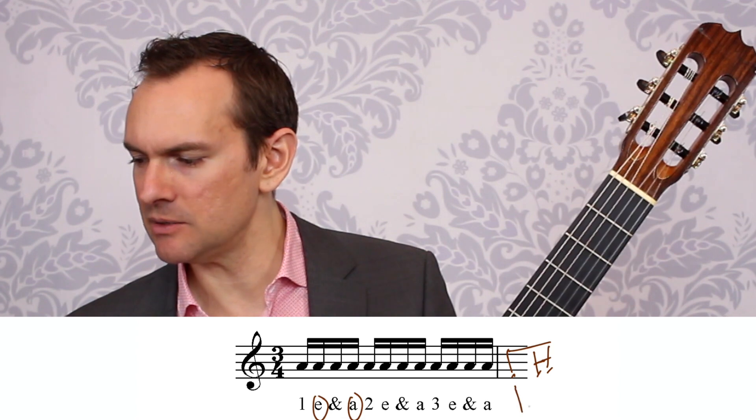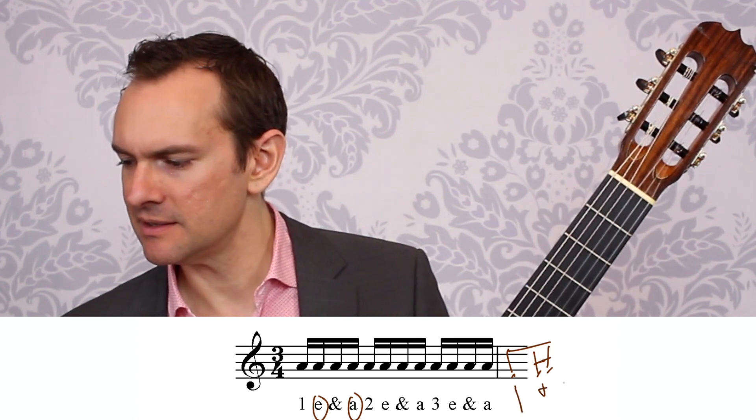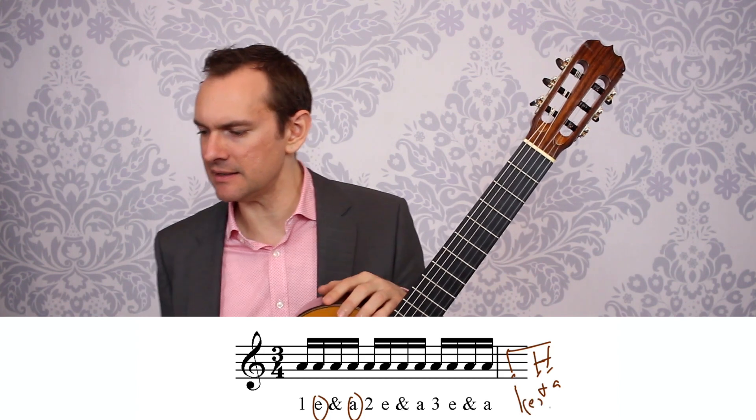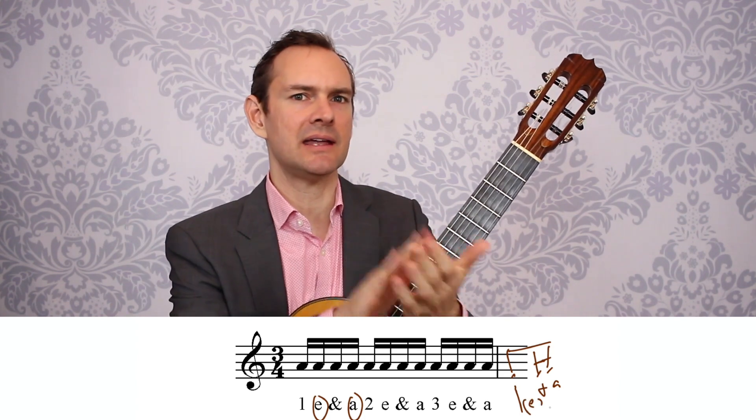This is going to be the downbeat — 1. This is going to be the 'and', and then that's going to be the 'a'. So when you do that, you can still say 'e' in there. So: 1-e-and-a, 2.